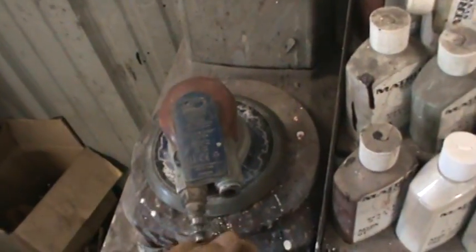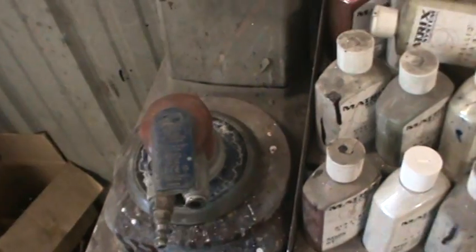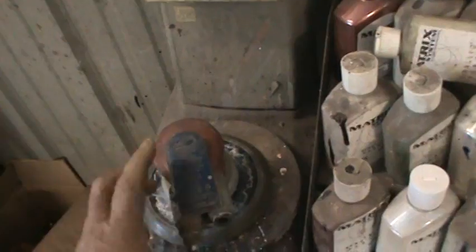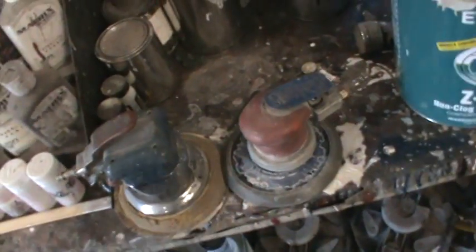I'd say a Dyna Braid, hands down, is probably one of the better DAs you can buy. It's not the cheapest one. I know some guys have found these on eBay or Amazon for a pretty fair price. We do sell them, but those are the two choices I would go with.